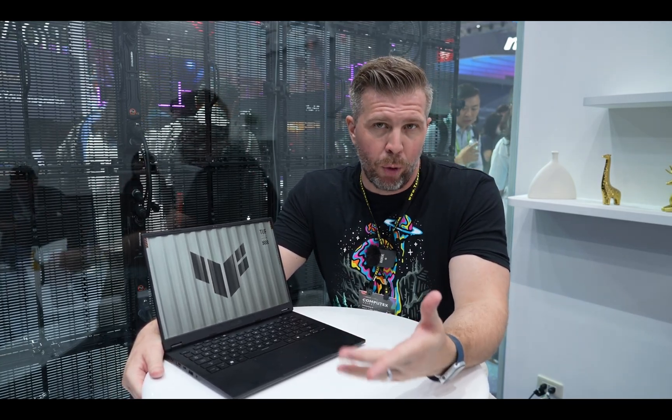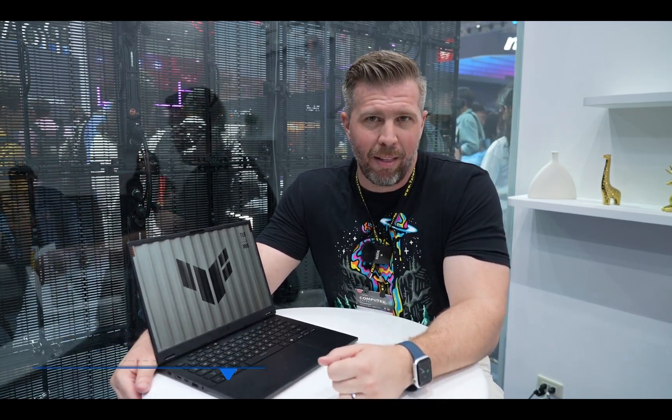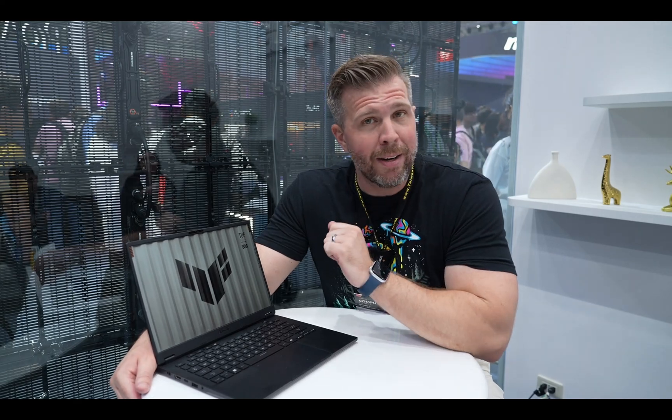So that's a summary of the ASUS TUF A14 — it's promising, but I probably wouldn't recommend paying full retail price for it right now. I'm here at Computex in the ASUS booth filming all the new 2024 laptops, so subscribe and hit that like button if you don't want to miss that content. See you in the next one — Brandon out.